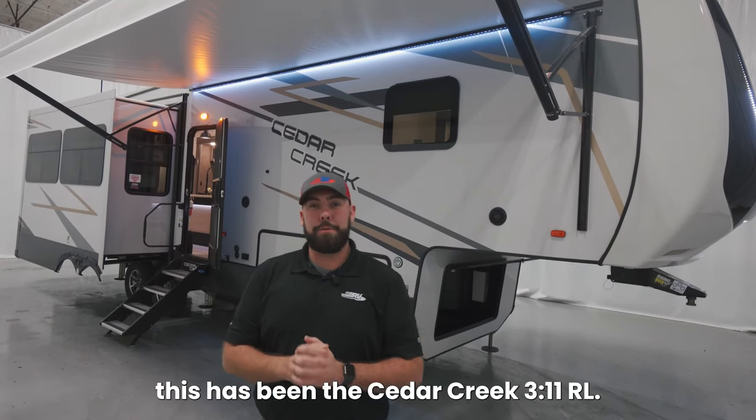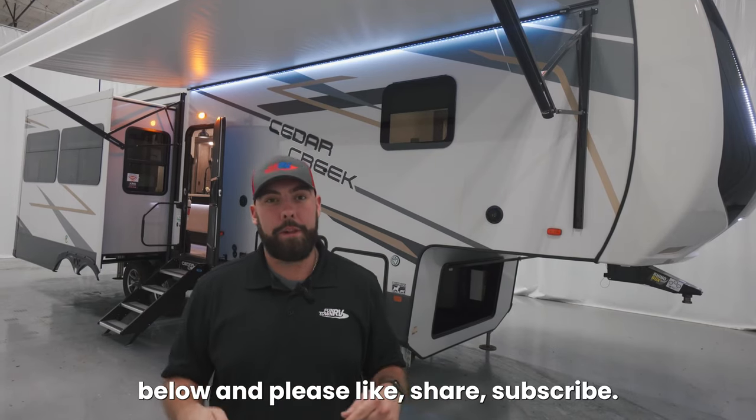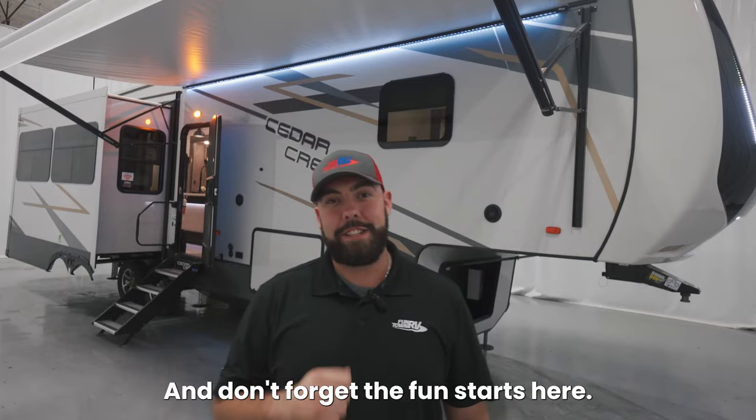Alright guys, this has been the Cedar Creek 311 RL. If y'all want to see any other walkthroughs, feel free to comment below and please like, share, subscribe, and don't forget — the fun starts here.